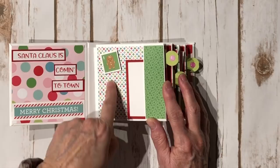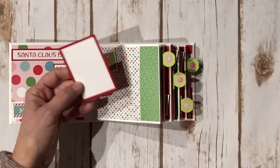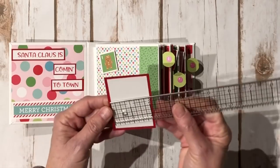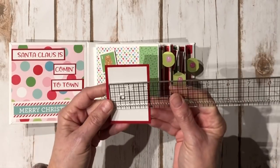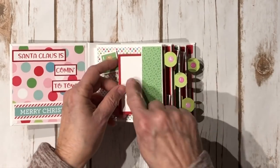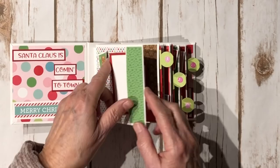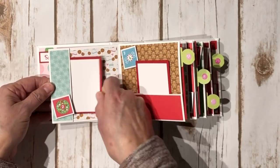The cute thing about the Milk and Cookies line — I used the 6x6 papers — is it had a 6x6 page that had all the little numbers on it. Number one is a little gingerbread man. These little inserts go right here and they measure two and a quarter by three and a quarter, and the little white is two by three. They're plain on the back for your photo, so you can put your photo on the back. Then you flip it over and here's number two — another little photo mat.